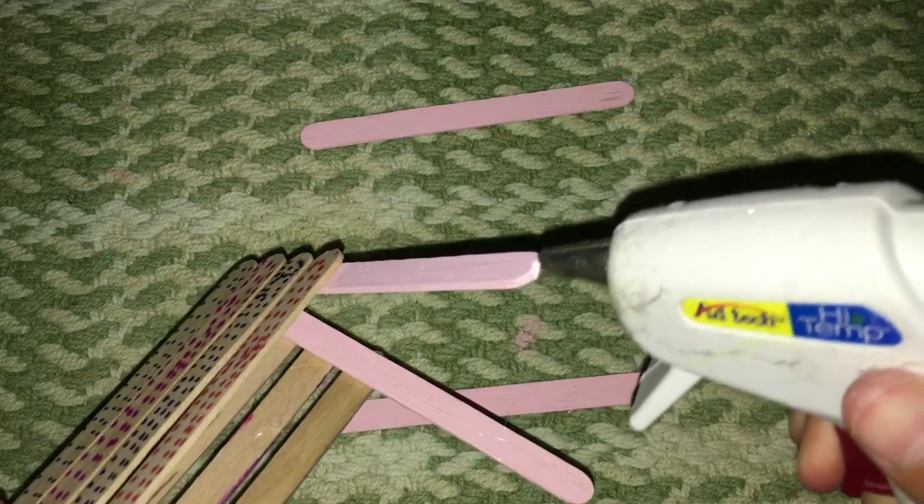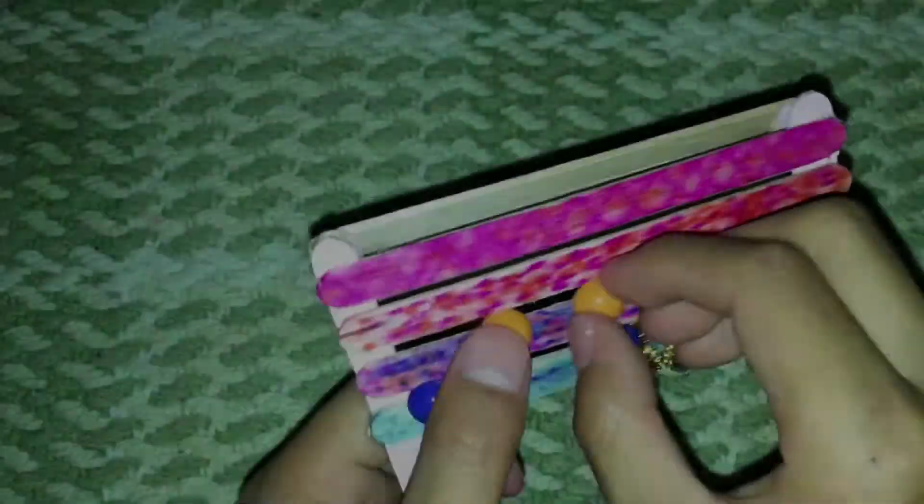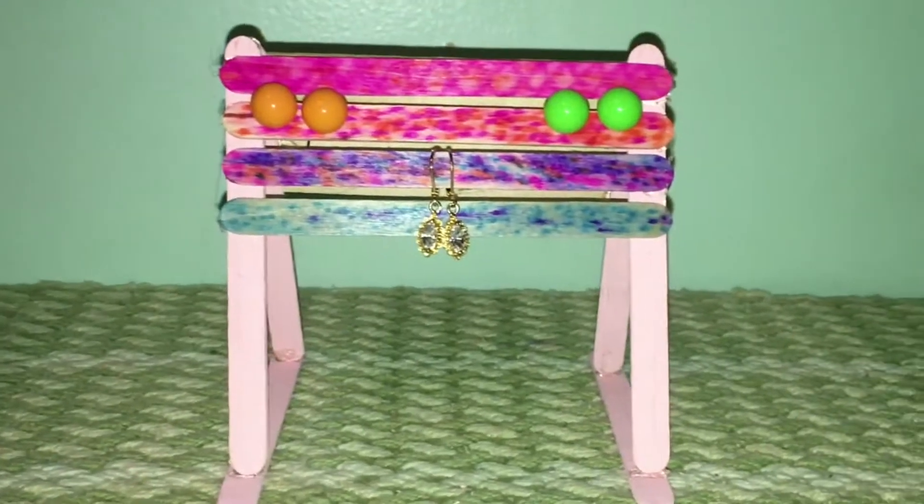Get your glue gun and start gluing the two sides together, then glue the other side and the bottom as well. Get your other two popsicle sticks and glue them in so everything is held together. Then you just add your earrings to display them!